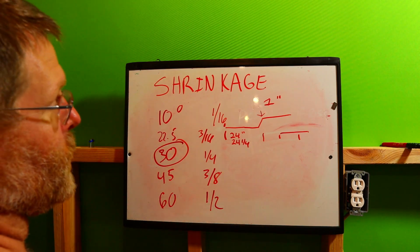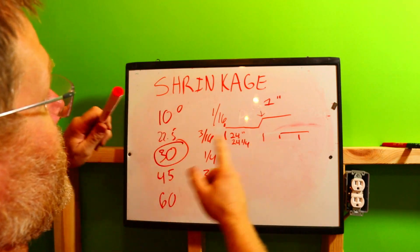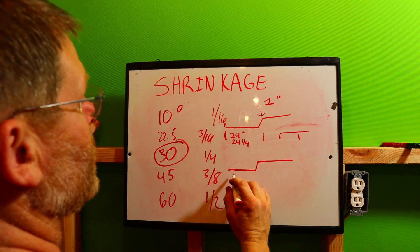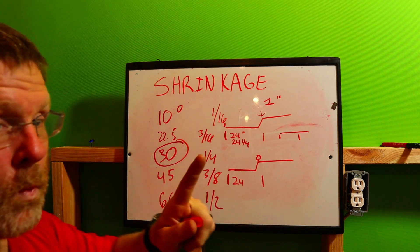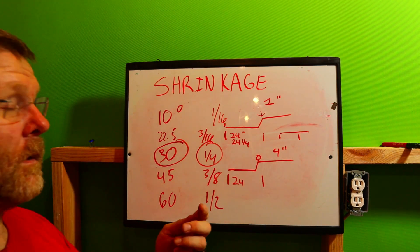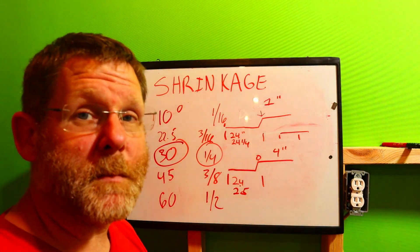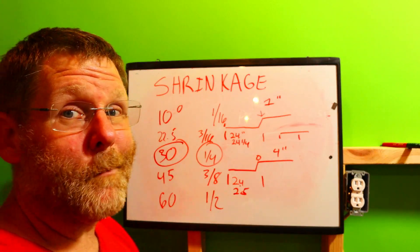If you bend it and it comes out at 24 and an eighth, no problem — just cut it off with a sawzall or portaband. Now for the four-inch offset series we've been doing: we still want to start at 24 inches for the first bend. Since it's a quarter inch per inch and we're going four inches, that's a quarter plus a quarter plus a quarter plus a quarter — one whole inch. So your measurement will actually be 25 inches, and when you bend it, it'll suck up to 24.